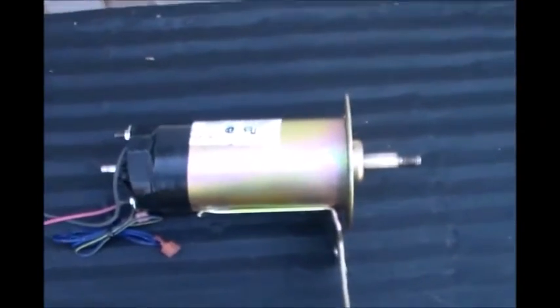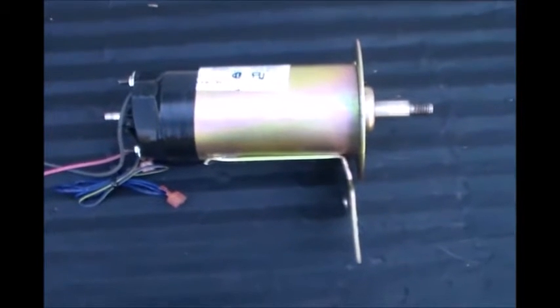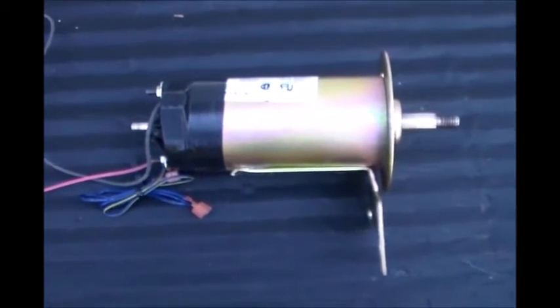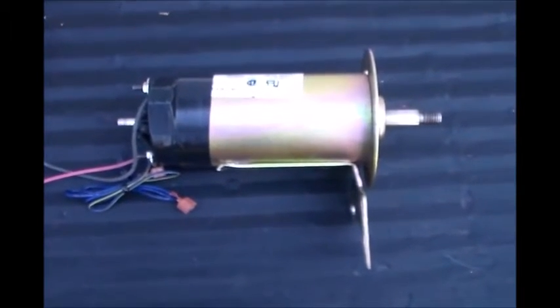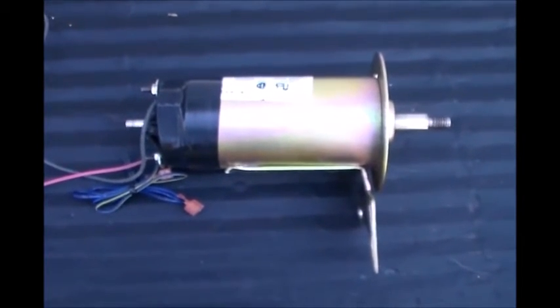I'm going to do some experimenting with it and see if I could build me a turbine for very little money, using pretty much all recycled materials I have laying around right now. I may have to buy a couple parts, but I'm going to try to build this as inexpensively as possible. We'll be looking forward to some more videos on the DIY wind turbine build.